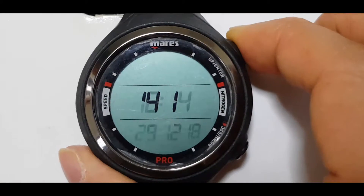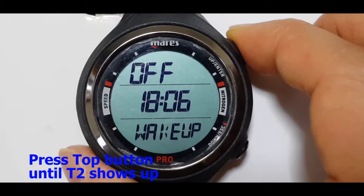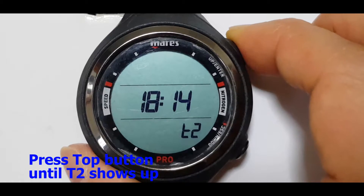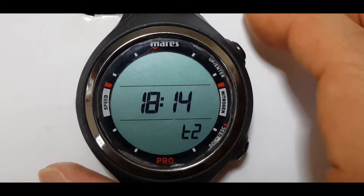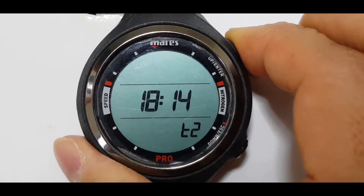So you can press the top button until you see T2. To set the dual time, press and hold the top button.